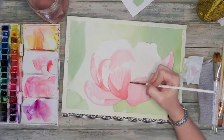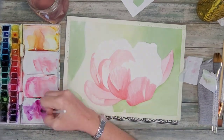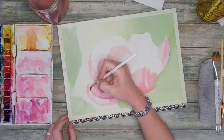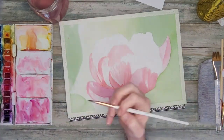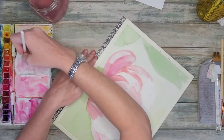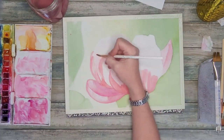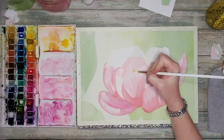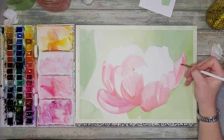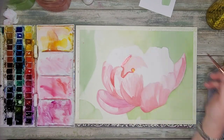We can lift paint — there are lots of ways to do that — but I am using some staining color, so just trying to be as careful as I can as I build up the contrast and the darks. Now on the left side of the flower I'm adding a little bit of purple — this is dioxazine purple and maybe a little bit of mauve — and just added that to my already mixed wash of the reds.